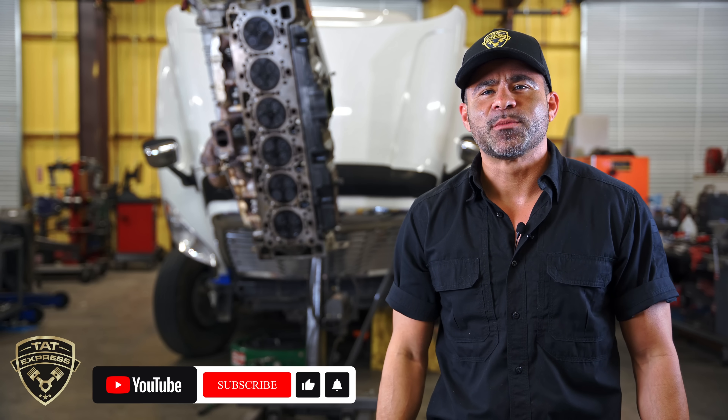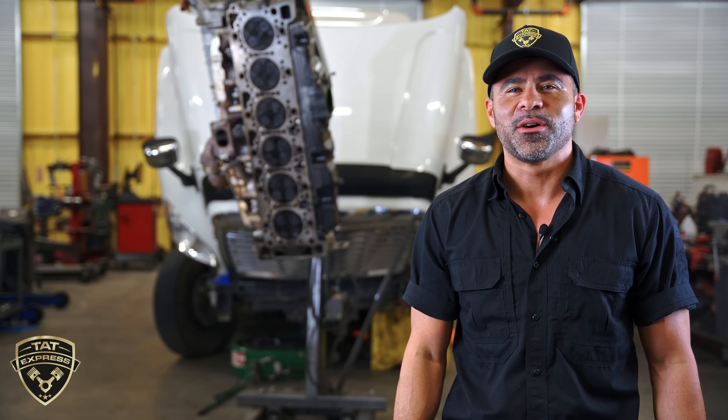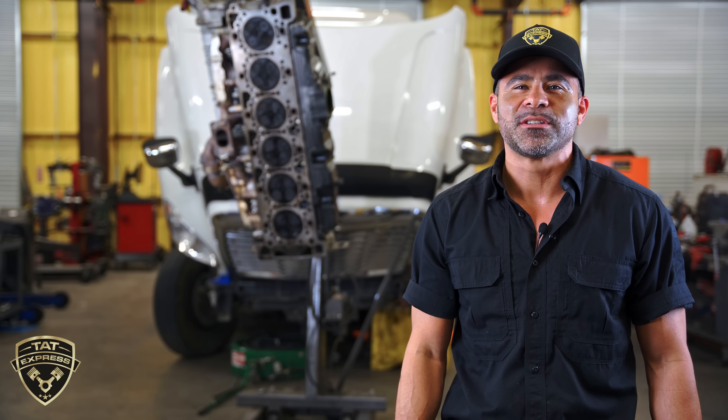Be sure to hit that like, subscribe, and turn on notifications so you're notified when we go live or when we release a new video. If you'd like to schedule an appointment you can call us at 972-225-3017. Let's get right into this video.